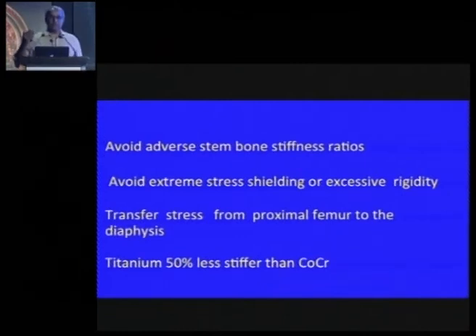The problem with cobalt-coated stems is a stiffness ratio difference — the elasticity is different, so you might get some thigh pain. You get stress shielding with distal fixation or very rigid stems. In youngsters having hip replacements, you have to think of the bone when you come back for revision. That's why most surgeons are shifting from cobalt-chrome to titanium, which is much less stiff.